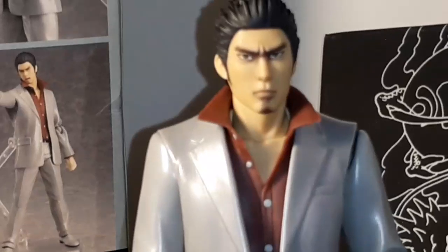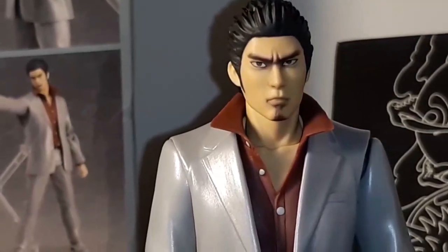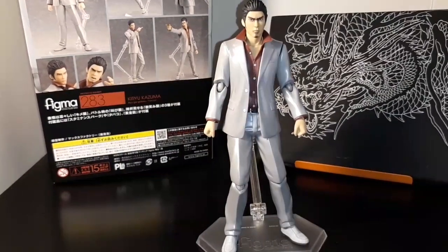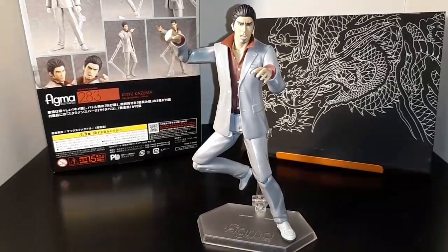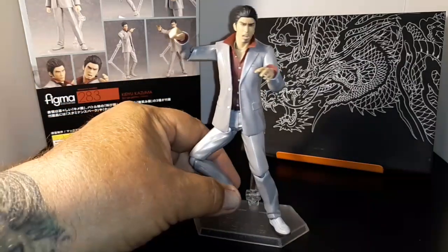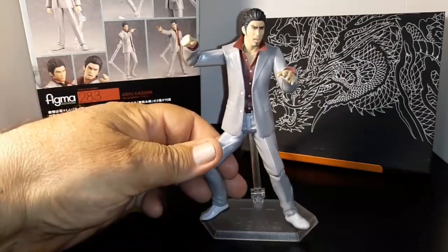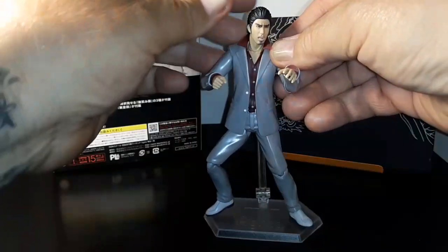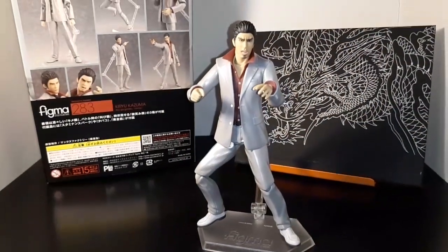Let me get him into another pose — look at that face. Here I have him in kind of an action pose. He's kind of getting ready to punch out some thug or some group of Yakuzas walking along causing trouble. It's pretty awesome. I love how you can move him — you can move his feet, his knees, his hips, even his body. And of course his arms and his head. I changed his expression if you notice.